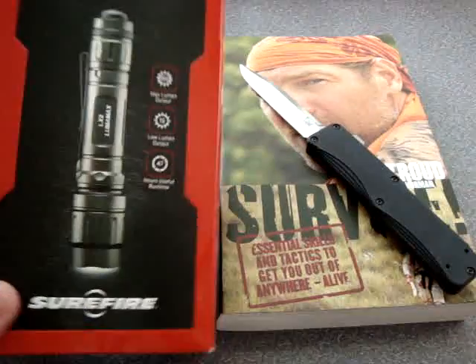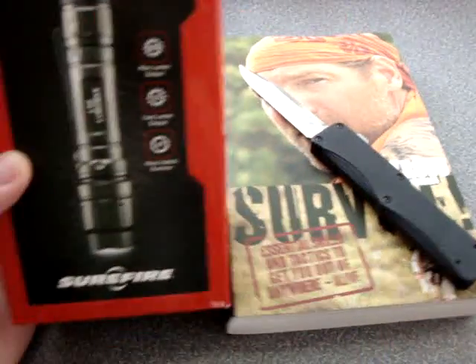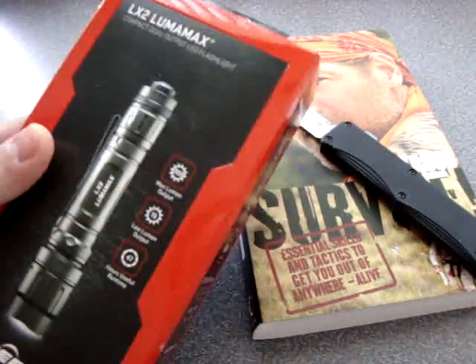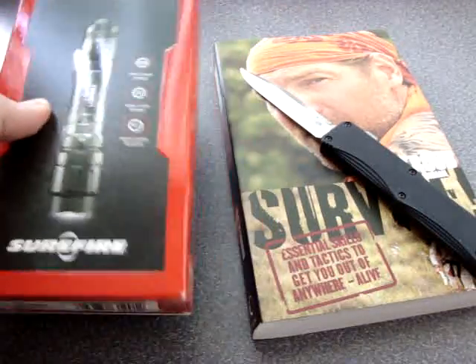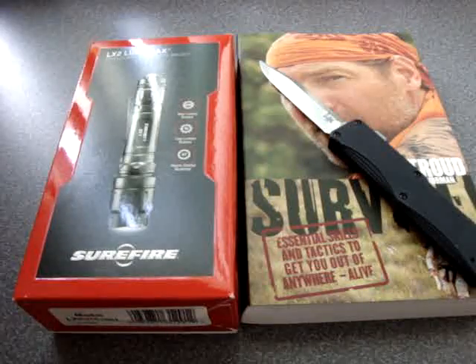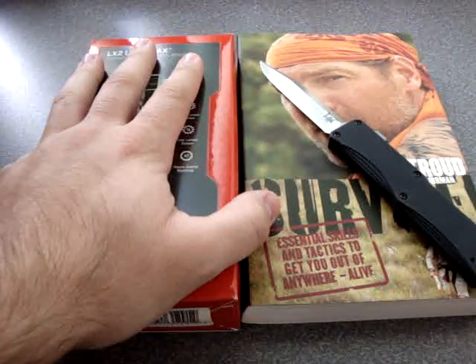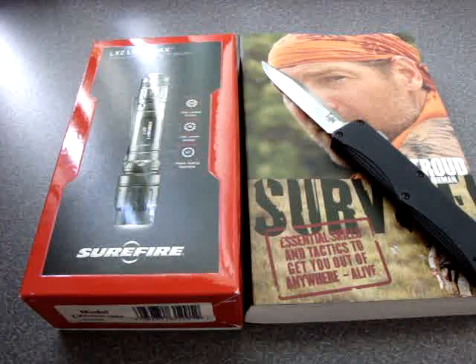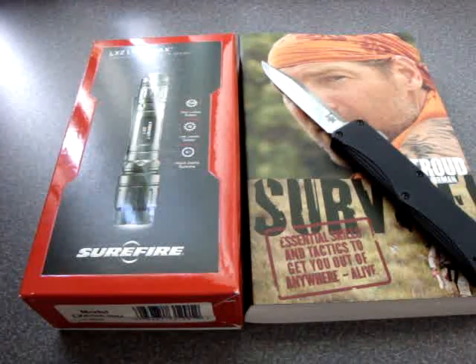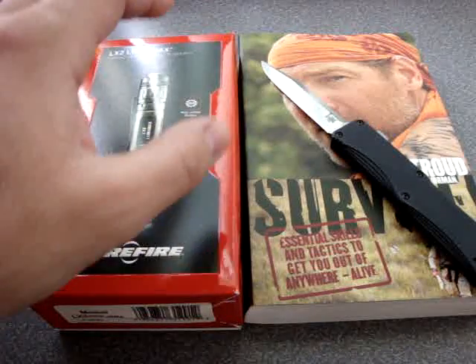A new flashlight — this I'm using at work. This is a Surefire LX2. This one is replacing the L2 that I've carried for so long. This was a great Christmas gift from my parents, and it works great. I've been using it at work since Christmas and absolutely love it. We'll get into a review on this.